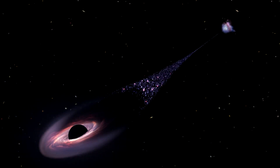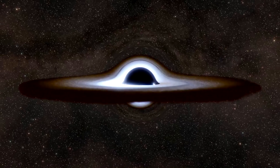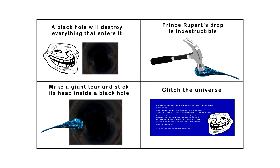Even light itself can't escape once it passes the event horizon, which is why we call it a black hole in the first place. No matter what it is, nothing could survive a black hole — not even a Nokia 3310 or a Prince Rupert's drop.